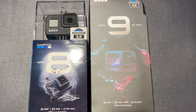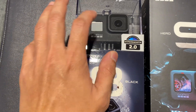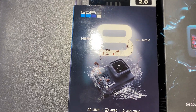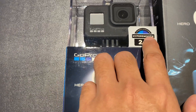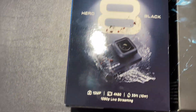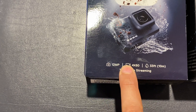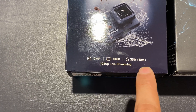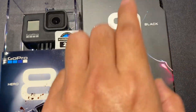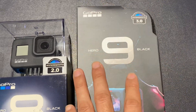Here we have Hero 8 in its traditional acrylic box. It features HyperSmooth 2.0 stabilization, a 12 megapixel camera, 4K at 60 frames per second, and it has live streaming. Now here we have Hero 9, which comes in a different paper casing with a travel case.